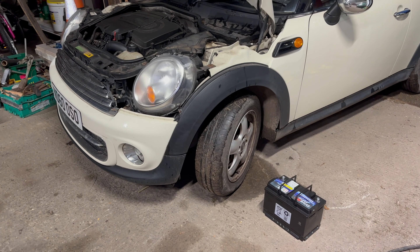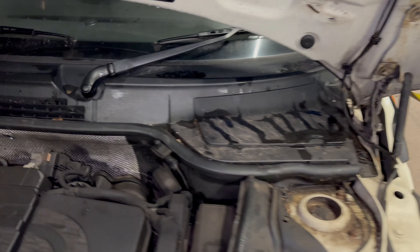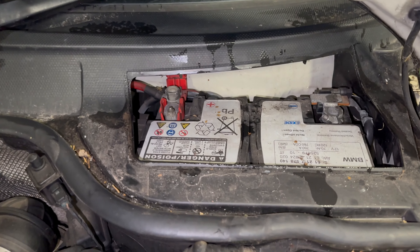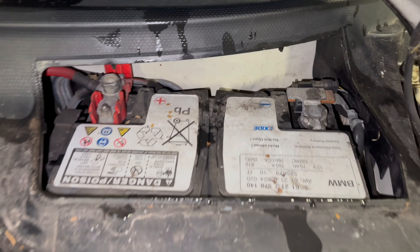Replacing the battery on a Mini 1. The battery is located under this cover here, and as you can see, it's the original battery on a 13-year-old car, so it's done pretty well to last this long.